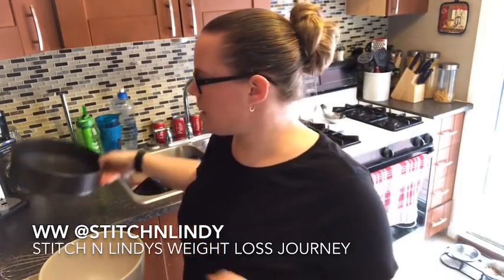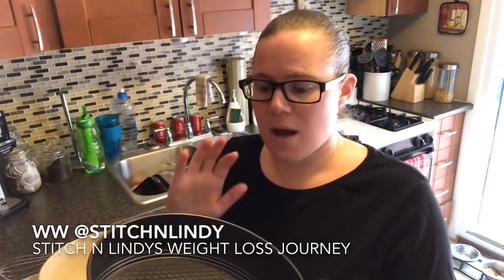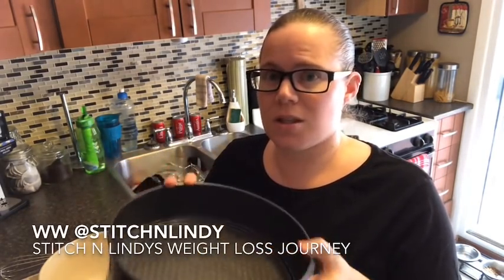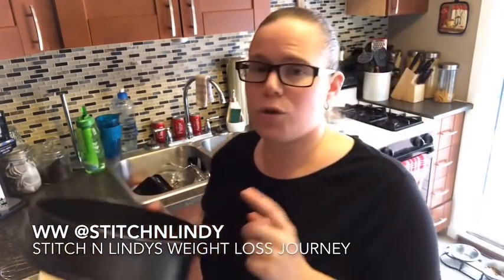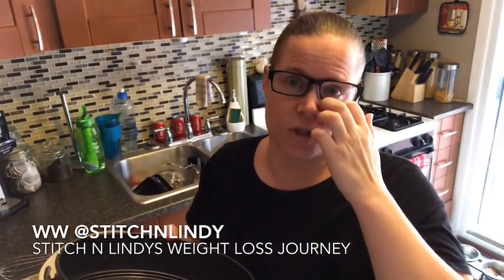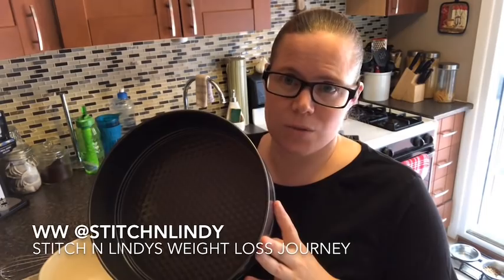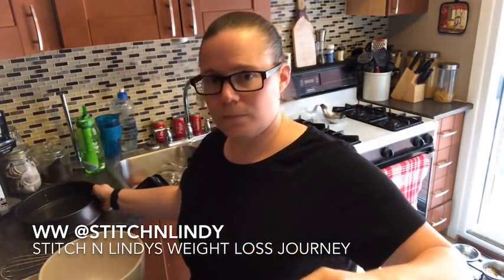The first thing I'll mention is you should have a springform pan — this is a nine-inch. If you have a smaller one, you'll just get a thicker slice. This is the smallest springform pan I have. You can get eight or sixteen slices out of this recipe, and I'll tell you the points after I'm done with the recipe.